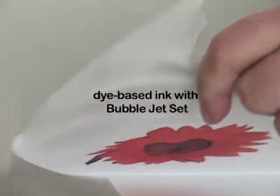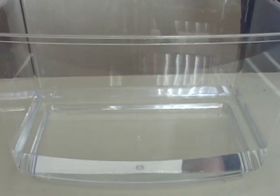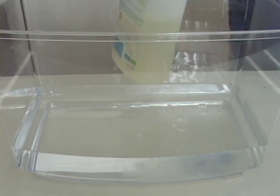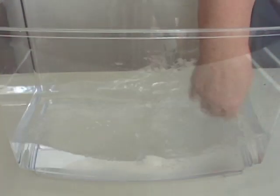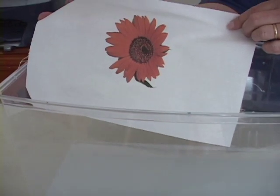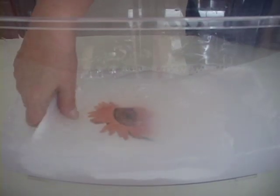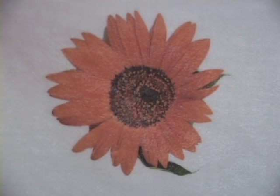This piece was printed on fabric treated with Bubble Jet Set that I put onto freezer paper myself. I marked the corner 'BJS' so I could tell which one had been treated. The instructions for Bubble Jet Set say to wait 30 minutes after printing, then wash it with a mild detergent — they make their own brand but any mild detergent will do. Here's that piece going into the water: we lost a little bit of dye but it really still has a lot of color, and you can expect a little bit to wash out right at the beginning.